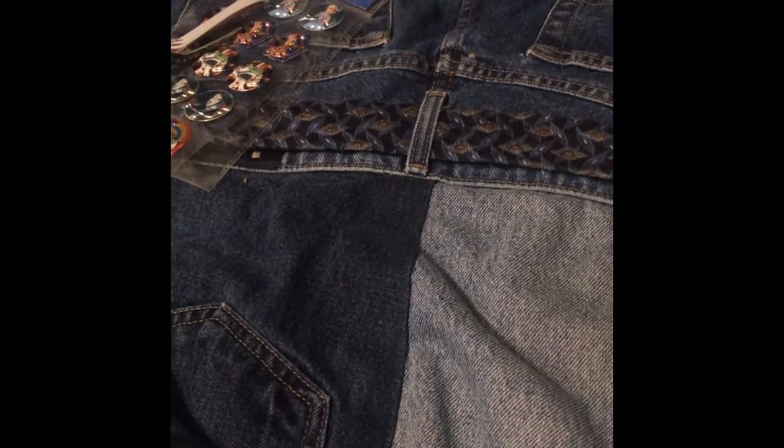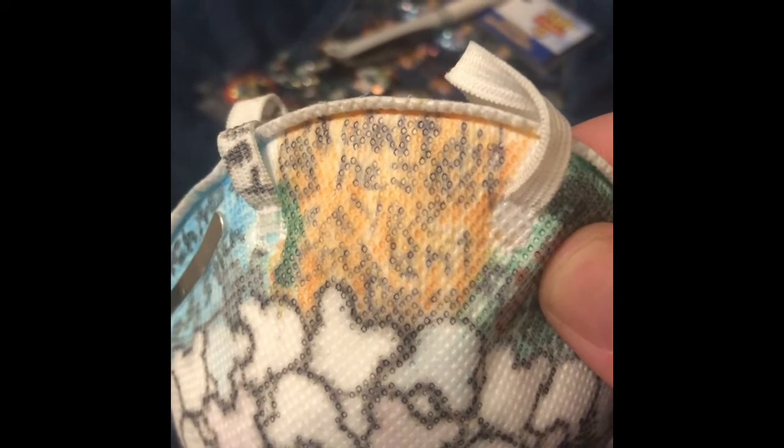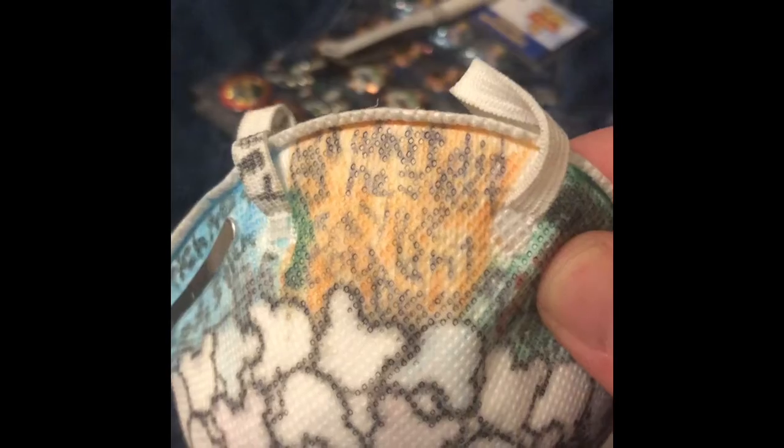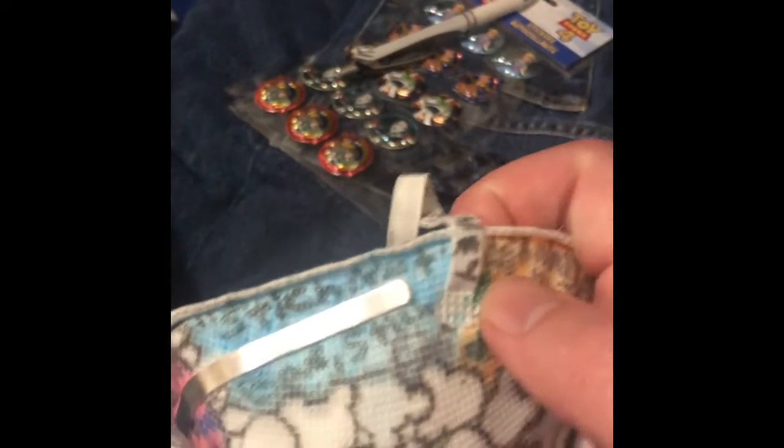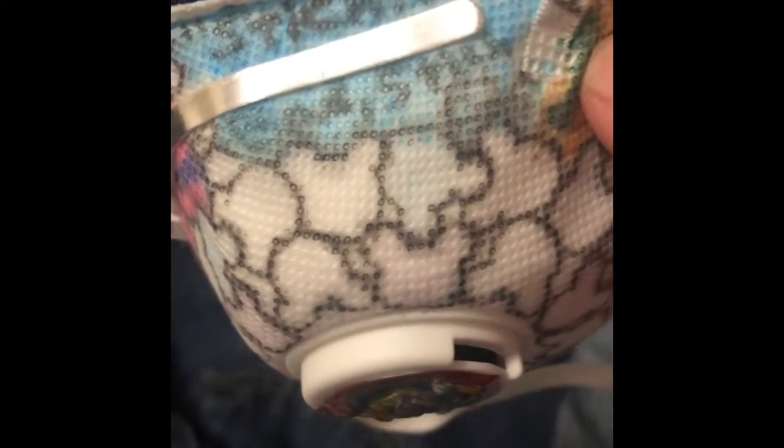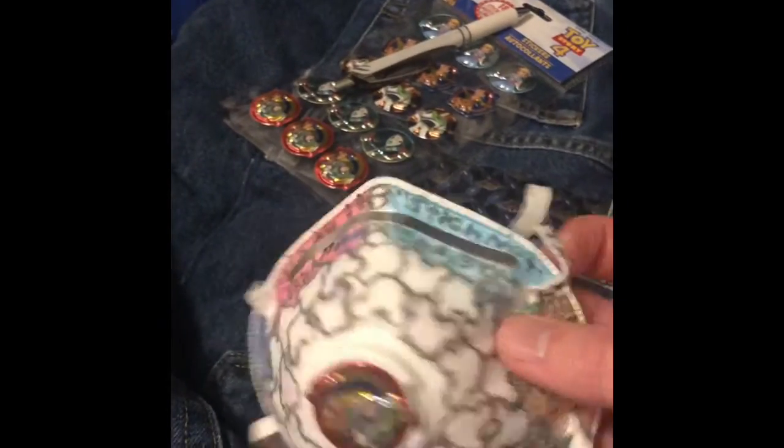The orange one — what did he say about no dessert? I believe that is what it says. That is Anger from Inside Out. And lastly, the one that did not have the name below it because it's in the quote was Stitch. It says 'Stitch not bad, Stitch fluffy,' from the second movie.